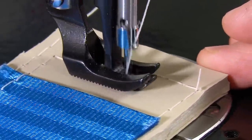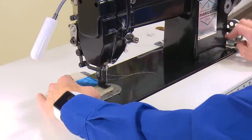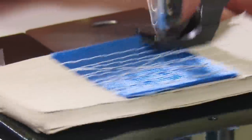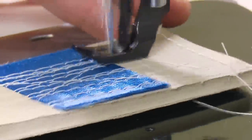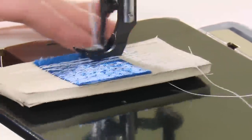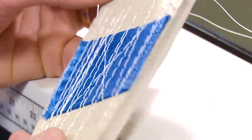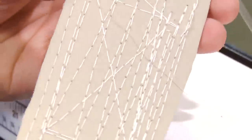We'll discuss that more in detail a little later on. Higher speeds? Not a problem. Beautiful stitch tension on the top side and the bottom.